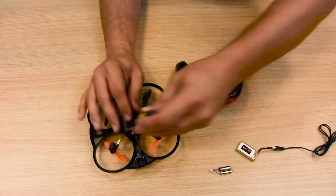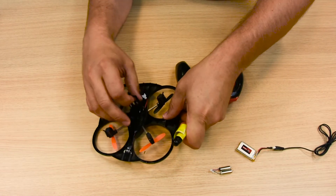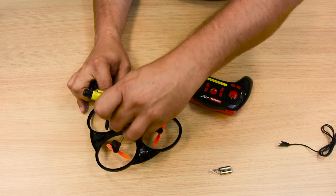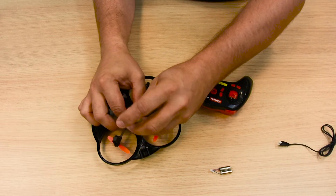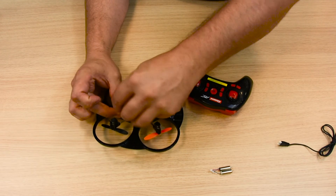The next step is to unscrew the quadrocopter power pack cover, disconnect the fully charged power pack from the lead and insert it in the compartment. Screw the power pack cover tight again, and connect the power pack with your quadrocopter.